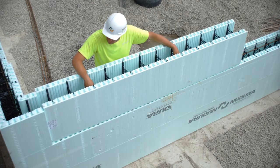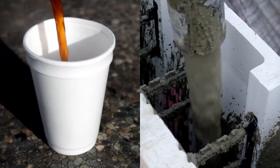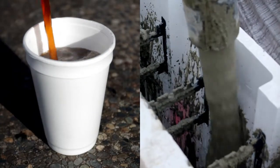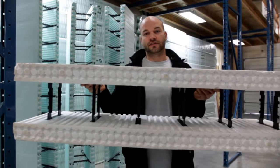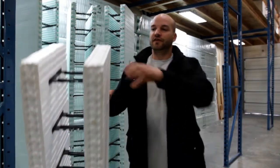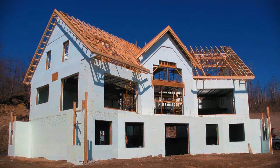An insulated concrete form or an ICF is essentially a styrofoam cup for your concrete walls. An ICF consists of two styrofoam panels with plastic ties to keep everything together. But unlike the coffee cup, your ICF is going to stay on your foundation keeping you warm and dry.